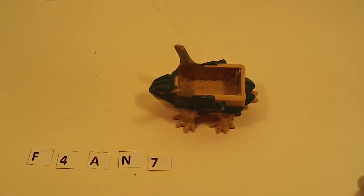Alright, for the last part, we have Pretender Monsters, the Godem Instructor.